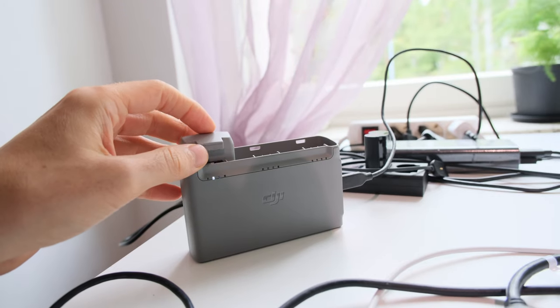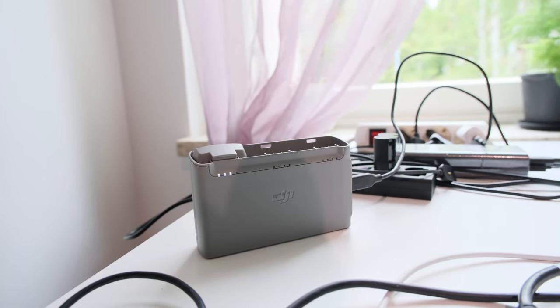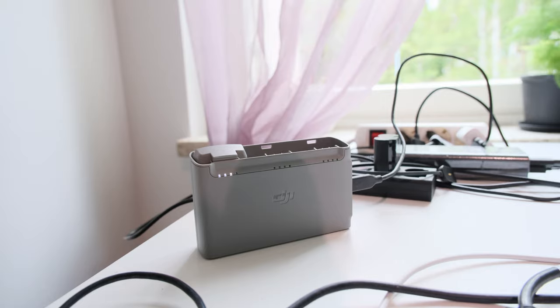The first thing I want to try out is the battery, so let's put it in. Okay, that's the first surprise — the battery seems to be charging. I did not expect that, so maybe there's still a chance for the drone.